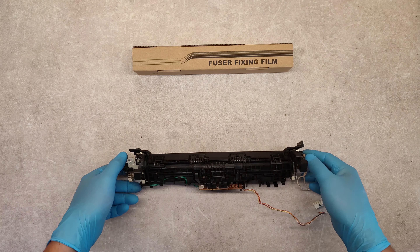Now with a screwdriver we need to unscrew these two screws here and take out this plastic cover. Here it is.